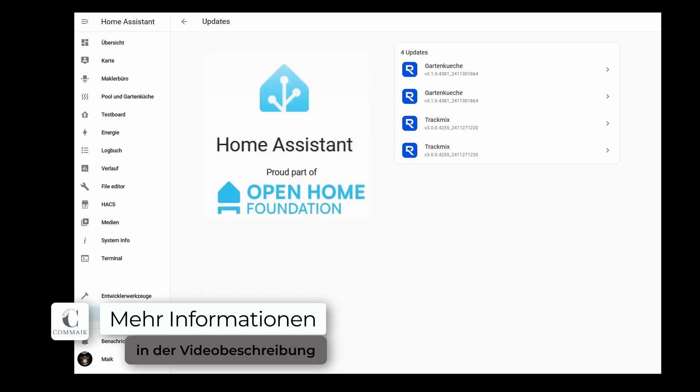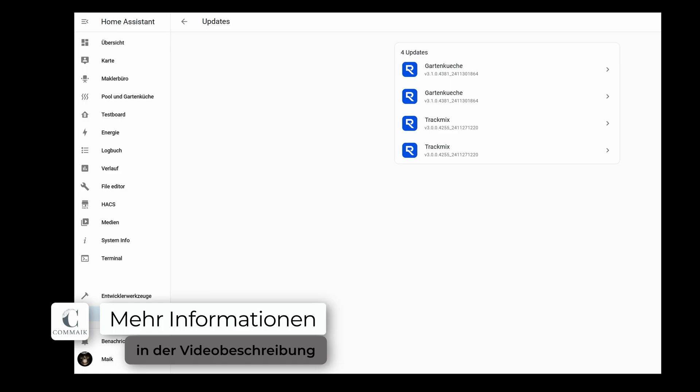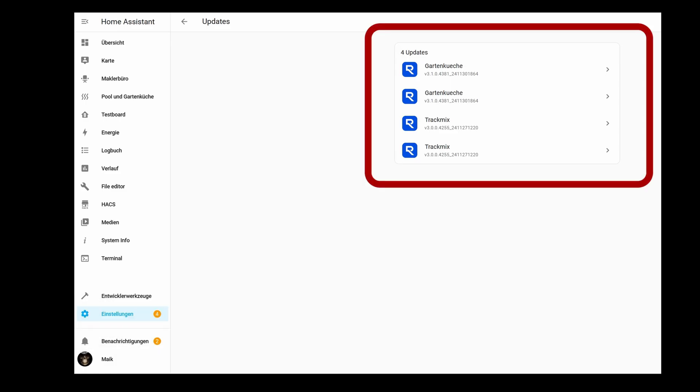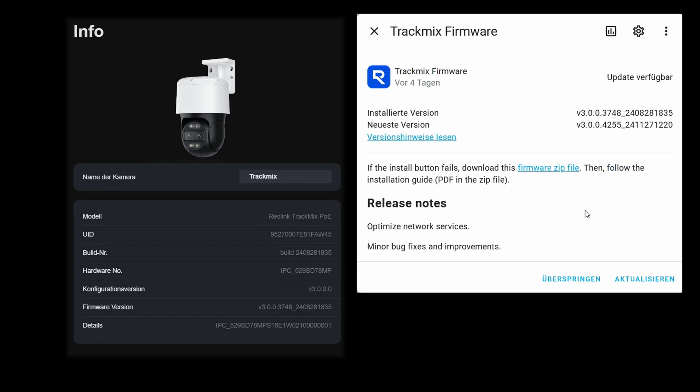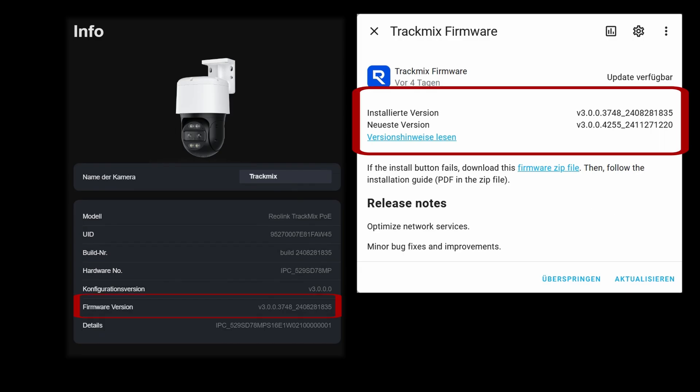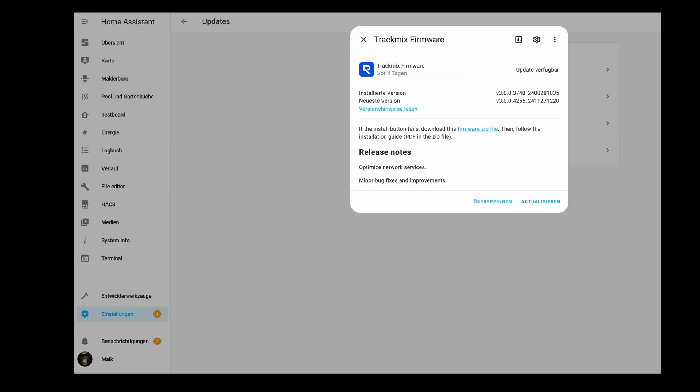I set up Home Assistant to use a few smart functions at home. Among other things, I noticed that the settings show me updates from connected devices. You can see the TrackMix camera here, which is suggested for an update. If I click on it, I see the current version I have and a newer version I could use. Home Assistant offers me to update the camera directly using the update button, but I won't do that because I want to show you how to do it manually.